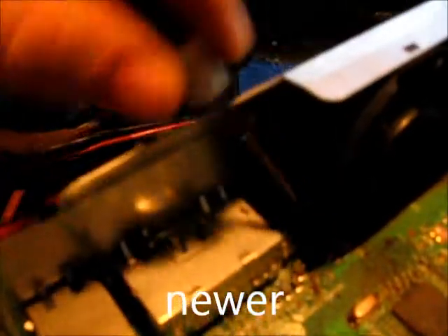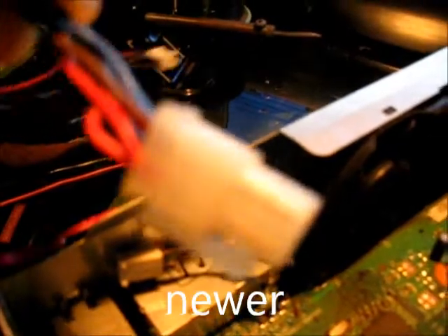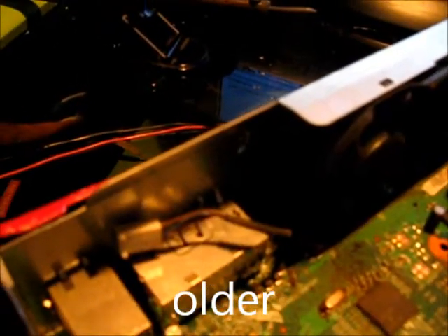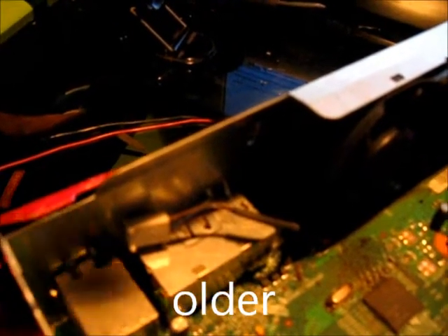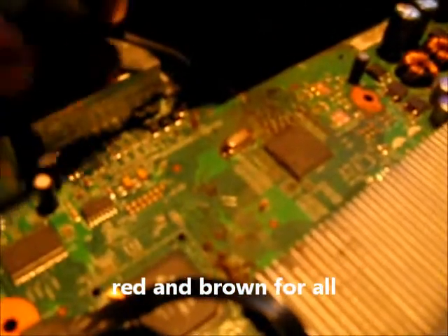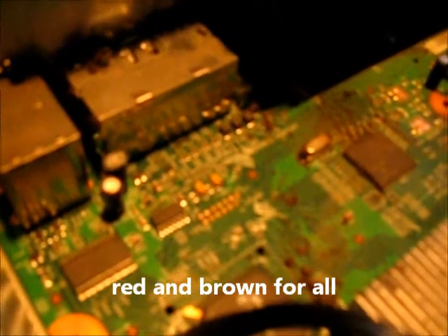You're going to pull it out. Now there are two types of fan plugs that you're going to come across — this one right here, and you're going to have one that looks something like this with the four squares. Now the thing to remember is that the red and the brown are positive — those are the two wires you need. If there's blue or black, you don't want to mess with blue and black.